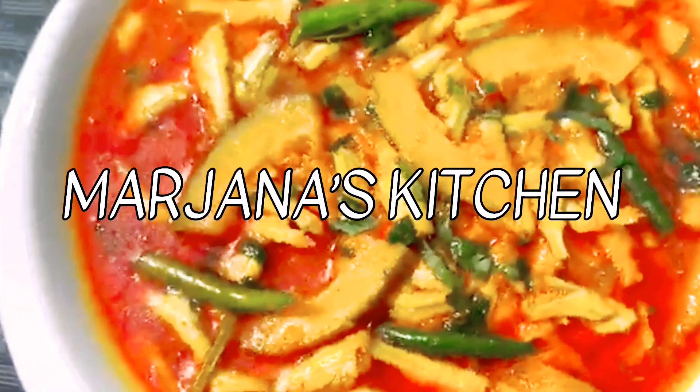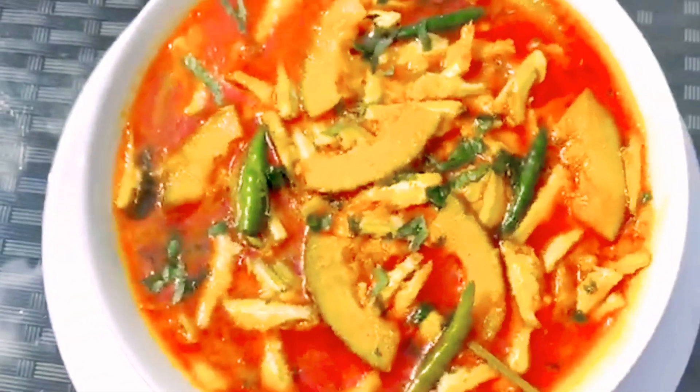As-salamu alaikum, viewers. Welcome back to Marjana Kitchen. Today, I will show you the recipe.